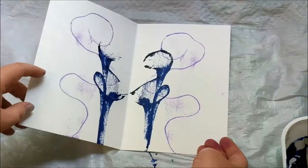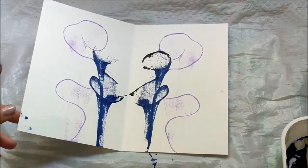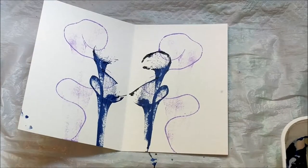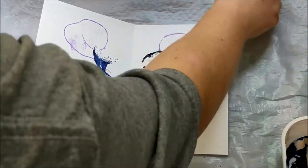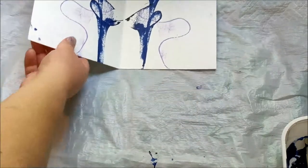This technique worked a little bit better — there's more paint coming through and you can see more of the flower shape or spiral shapes. But I wasn't super happy with it, so I decided to try the same thing again on the same piece of paper just to see if maybe I was pulling too fast or holding the paper incorrectly.